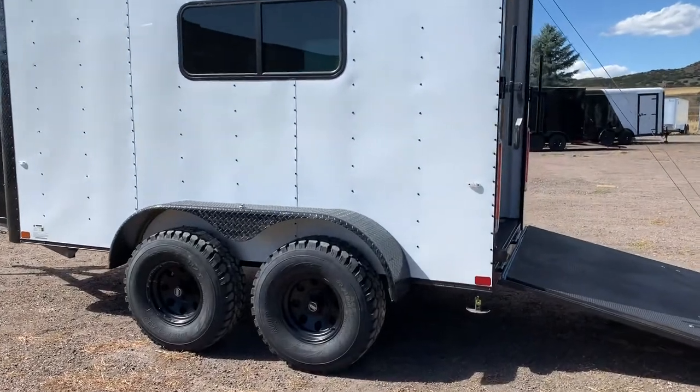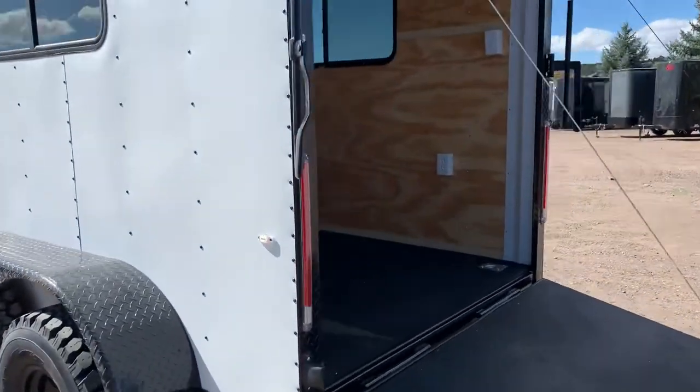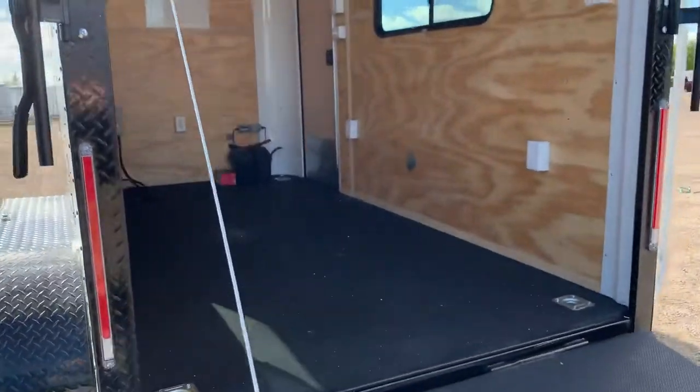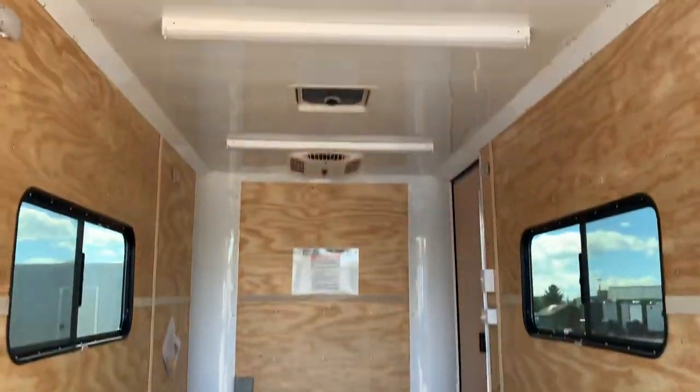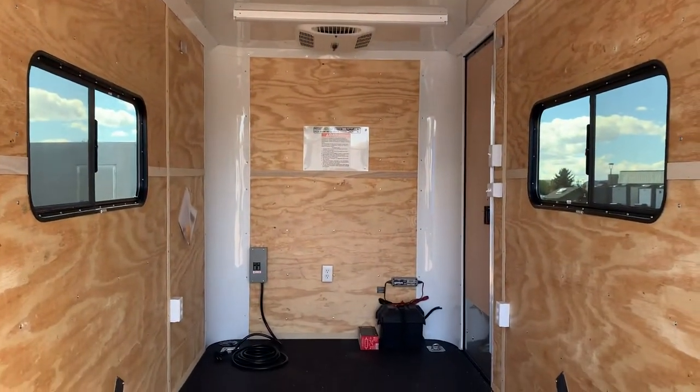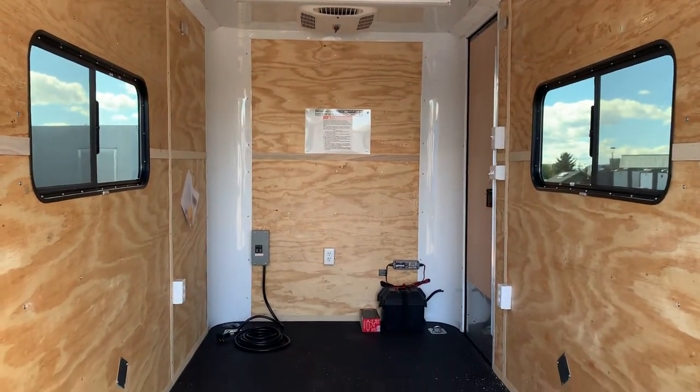This is a cool looking little trailer — six-six interior height with this unit, insulated walls and ceiling. We left this one with plywood walls just to mix it up a little bit, with a finished-out ceiling. It is insulated, and has two 18 by 44 slider windows with screens.